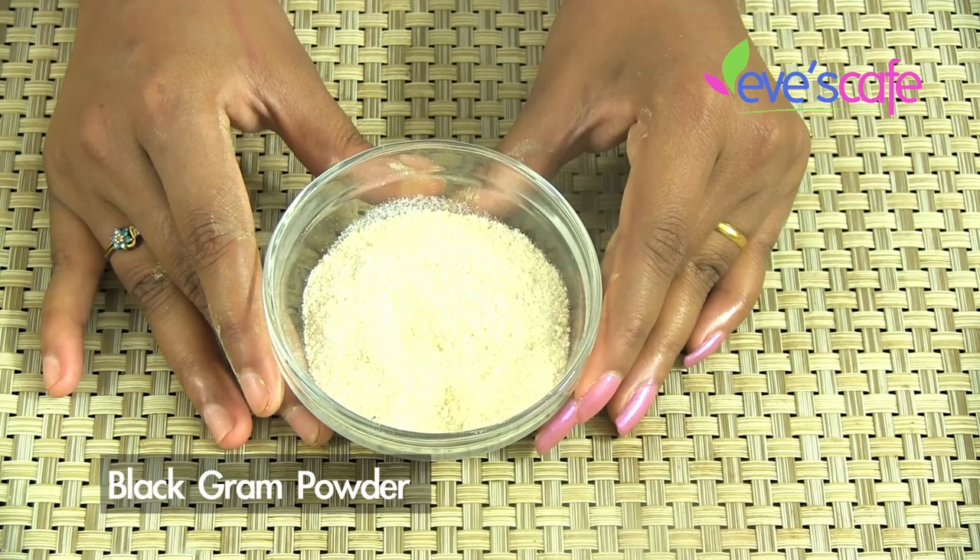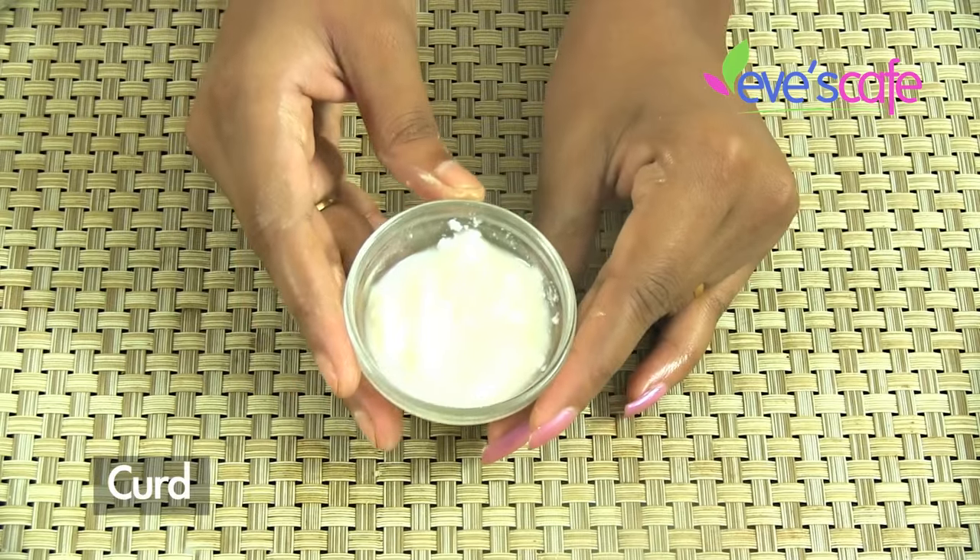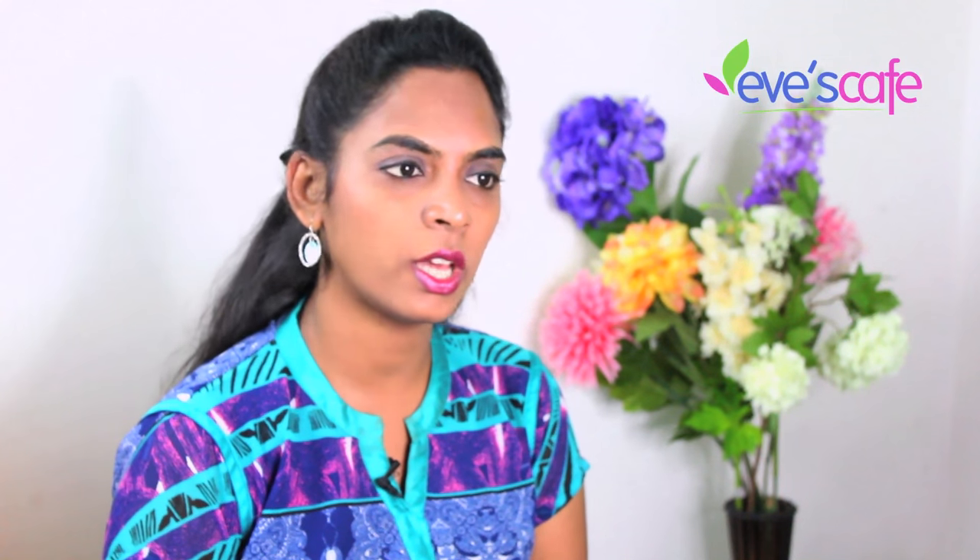Ingredients required are black grams, fenugreek seeds, and curd. Black grams in this recipe act as an excellent conditioner and help to manage dry, brittle hair that leads to split ends. Black grams are also rich in minerals and fatty acids which help to restore the lustre of your hair, nourish it from inside, and give it a shiny appearance. Consuming foods based on black grams regularly also helps to strengthen the hair shaft and improve hair growth.